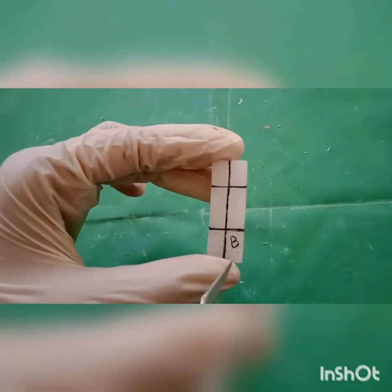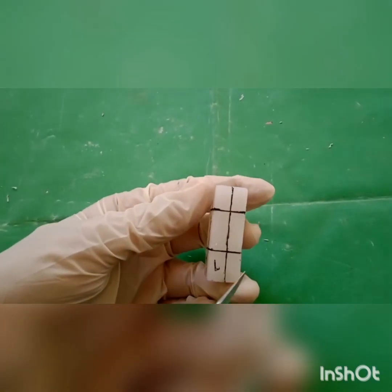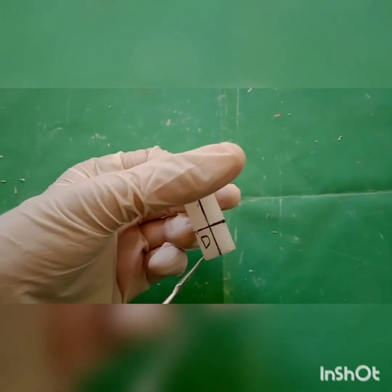Mark one side as buccal. The side opposite to buccal is marked as lingual, and the other two sides are marked as mesial and distal.